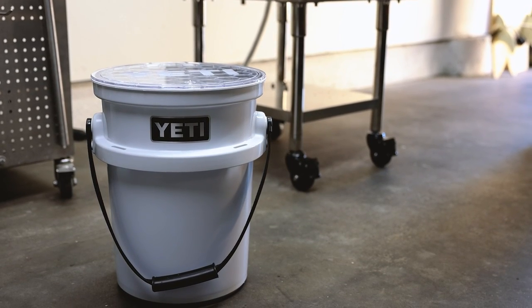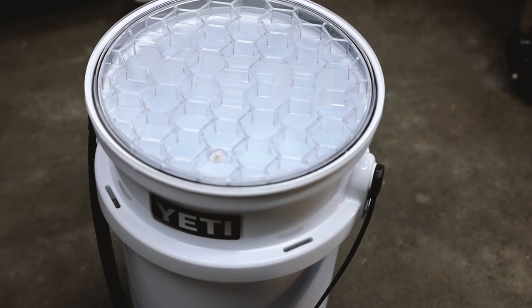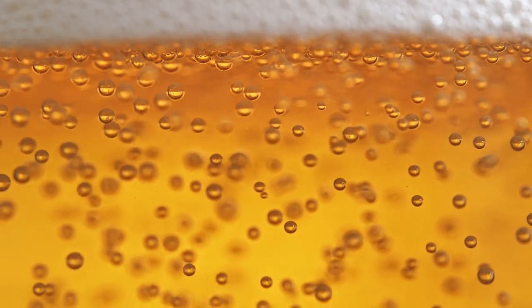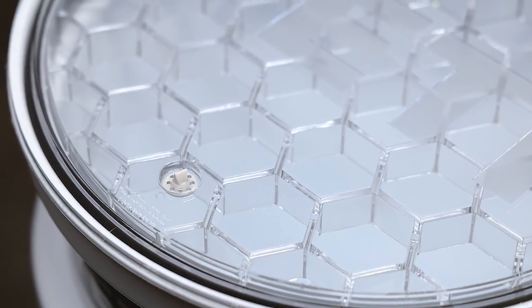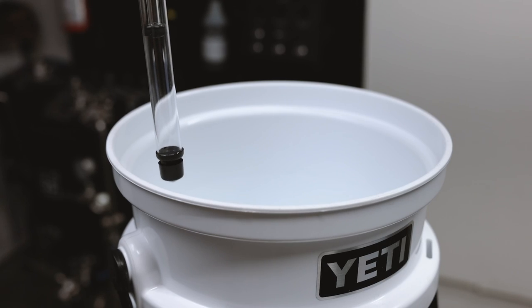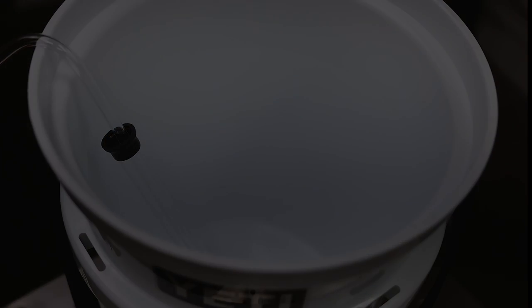The last item you'll need is a fermenter. I'm using a food-grade plastic bucket, but there are many different options. The main features you'll want to look for are a food-grade container and something with a lid that can be vented. The purpose of the vent is to allow carbon dioxide to escape during fermentation, but it prevents air from getting back in. The lid I'm using has a check valve built in — just flip the orientation so the gas can get out. You can also install a drain valve or an auto-siphon to transfer the beer out after fermentation. Now that we've discussed the gear, let's get ready to brew.